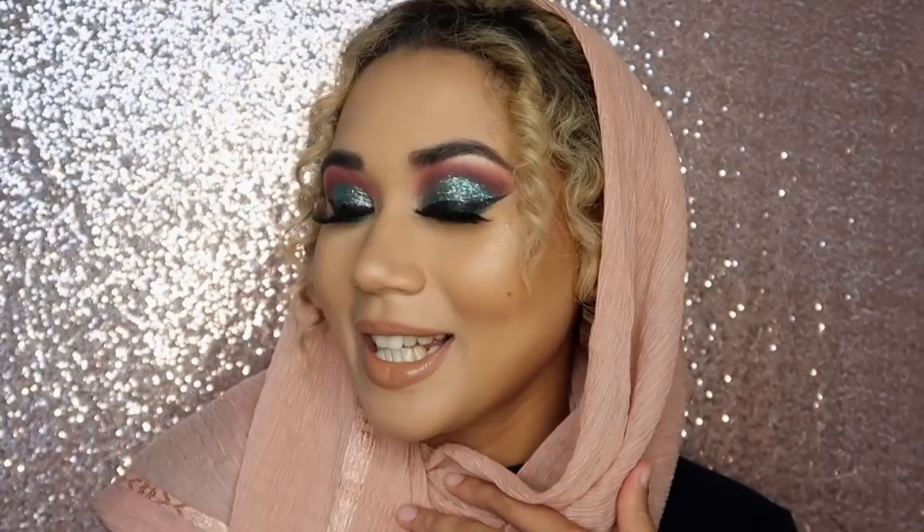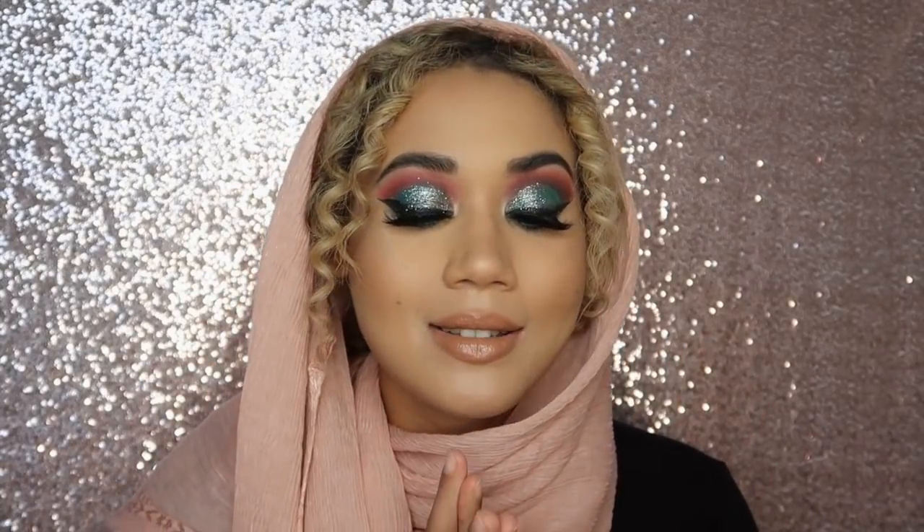This is the final makeup look — I absolutely love the way this powder finished off my skin. I didn't do the eyes on screen today; next time I will do a full eye look, but today I focused on skin. I hope you learned something or found some new products you're interested in getting. Please make sure to like and subscribe to my channel, and I'll see you in the next one!